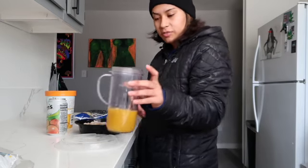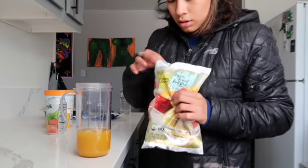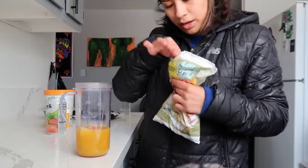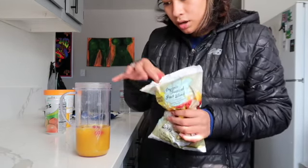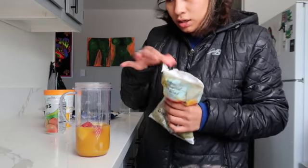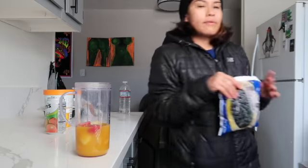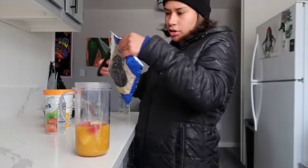I added about six or seven slices of banana. It's fruit! So we have a strawberry, some pineapples, some more pineapples, another strawberry, and let's do some blueberries — these are frozen blueberries from Trader Joe's.